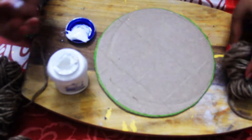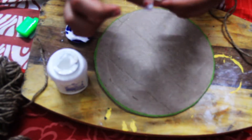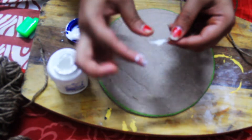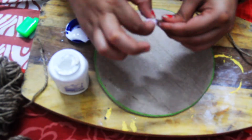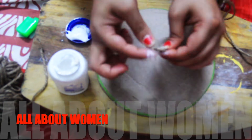Now I have made a big circle. I have made a fabric of jute. You have to put the jute fabric at the starting point.